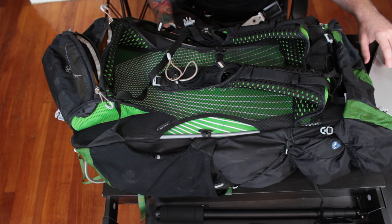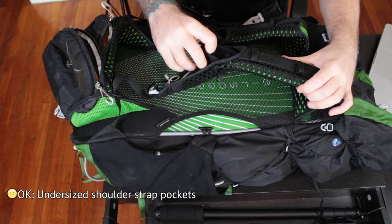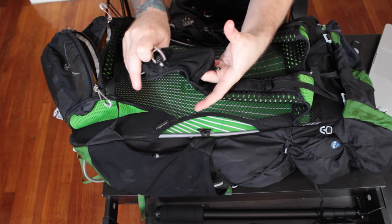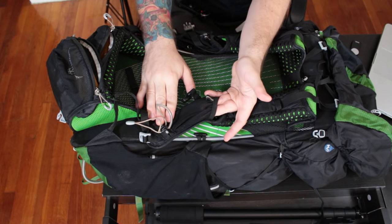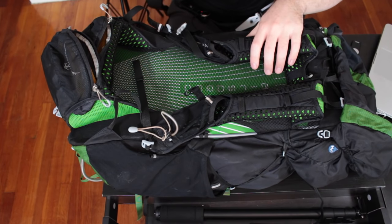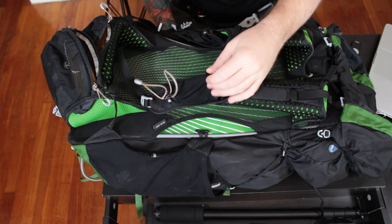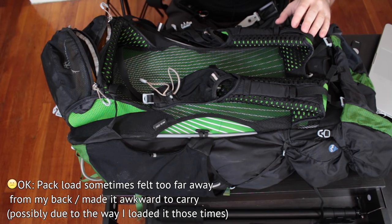On top of the hip pockets being small, another issue I had was with the shoulder strap pockets. They are also extremely small. It's a good thought and a nice addition, but they can really only hold very small things. I typically kept sunscreen in one and sunglasses in the other — that's about all you're gonna fit in there. It's a nice addition — better than nothing, I suppose.